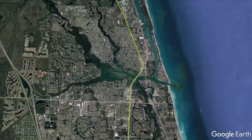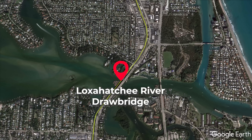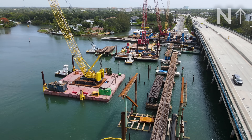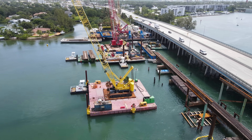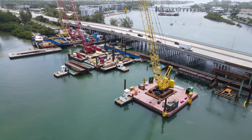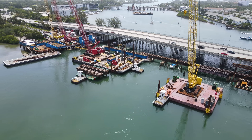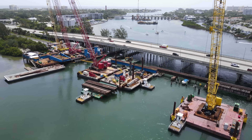The Loxahatchee River Drawbridge, also known as the Jupiter Drawbridge, is located in Jupiter, Florida. Preparations began on April 10th to replace the bascule segment on the bridge, and the time had finally come to actually install the new bascule. To accomplish this, an almost 3-day-long shutdown was required on the Florida East Coast Railway as well as for marine traffic.